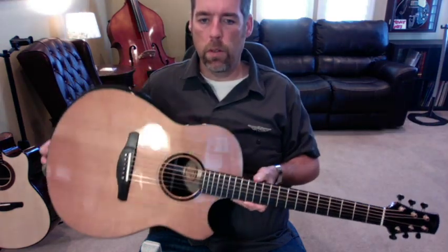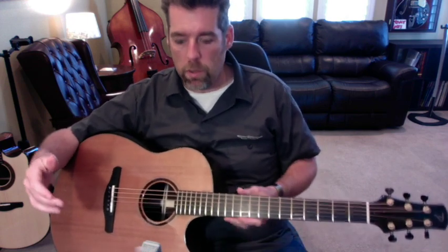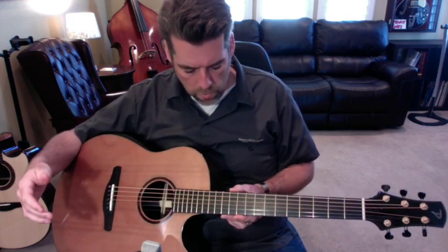You can see it has a cutaway and also a Ryan-style bevel. It has a pickup as well, but I'm not using it for the video.